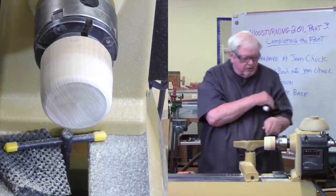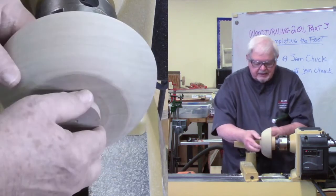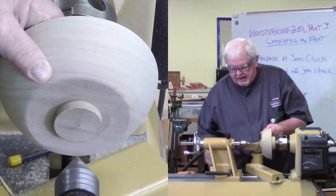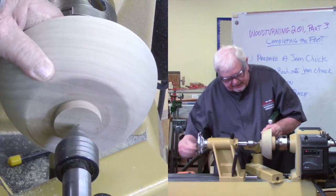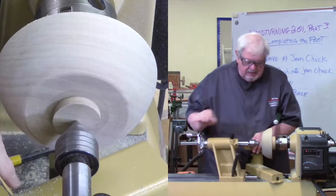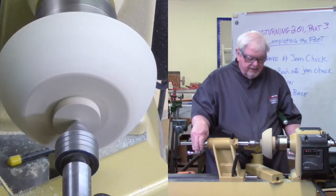Now to mount my bowl - I can press it directly but it can leave a mark. So I'm using a small soft pad - this is a piece of router pad or drawer liner. Remember in the first section I put a centering mark on here, and here is why I need it right now. I need to use it to be sure this blank is properly centered on the jam chuck. So I've gone back into that initial hole, tightened it, and as you can see, it's running true.